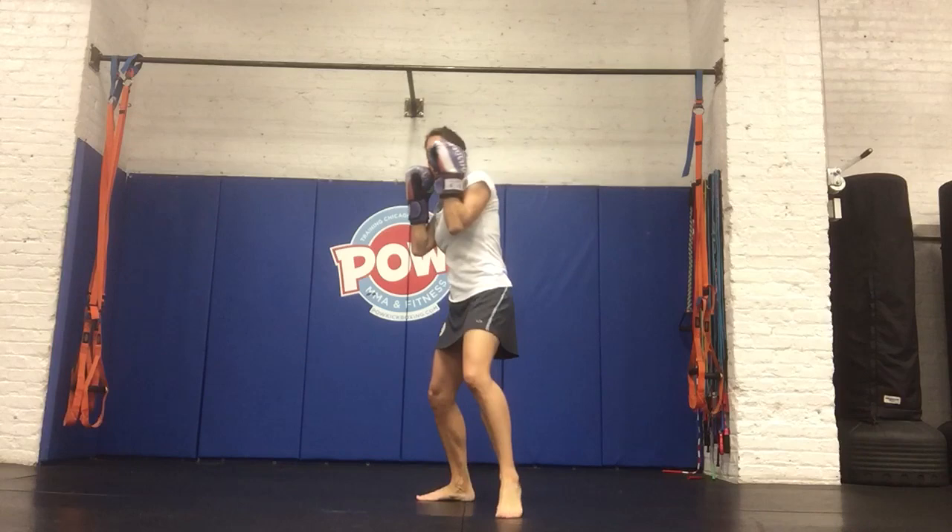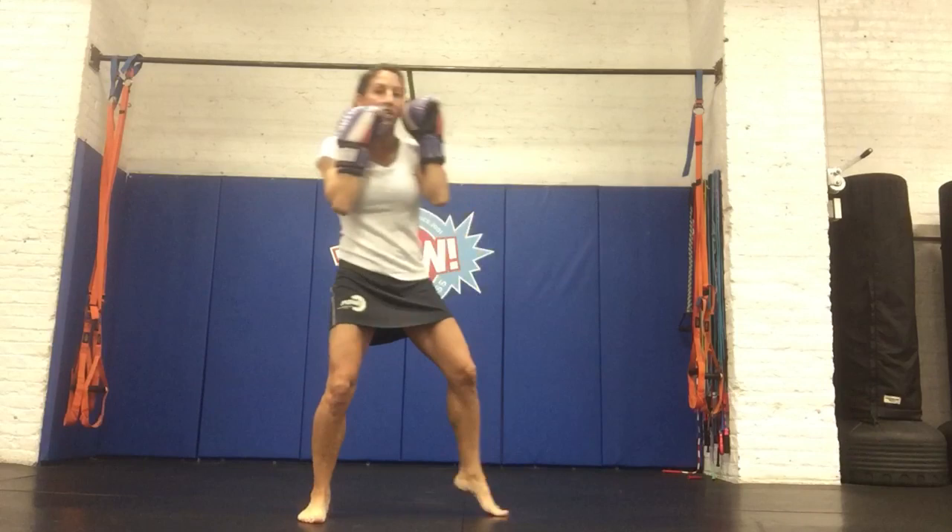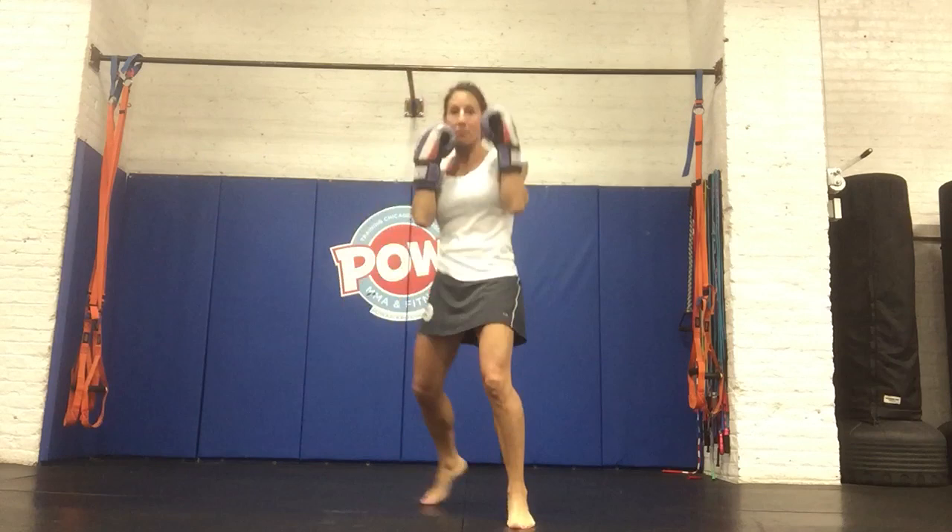As I throw my cross, that chain of movement begins off my legs, and my legs throw that punch. As I throw that movement, my head remains back. Be careful with the rotation that you're not throwing your head all the way forward or past the knee of your front leg.